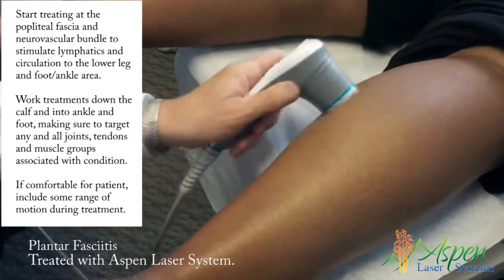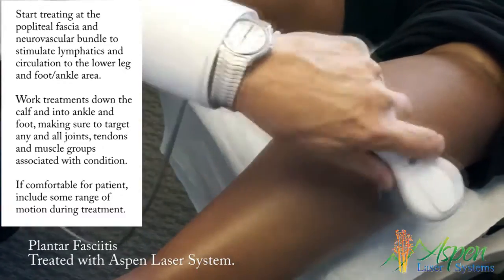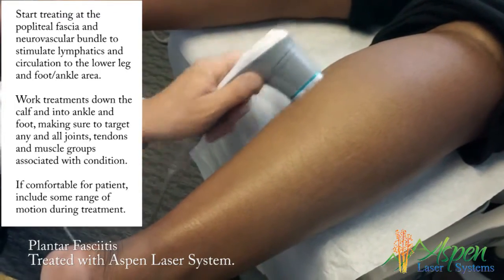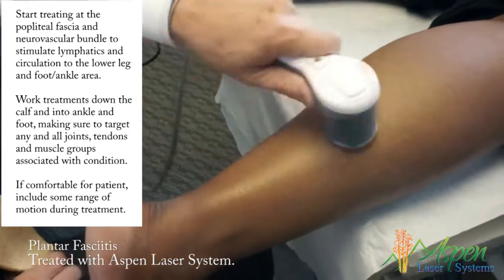Cells need ATP as an energy source for any type of biochemical healing. It also will block pain. This is good for water absorption and hemoglobin absorption, so she should get a lot of relief. I'll do the heads of the gastrocnemius.